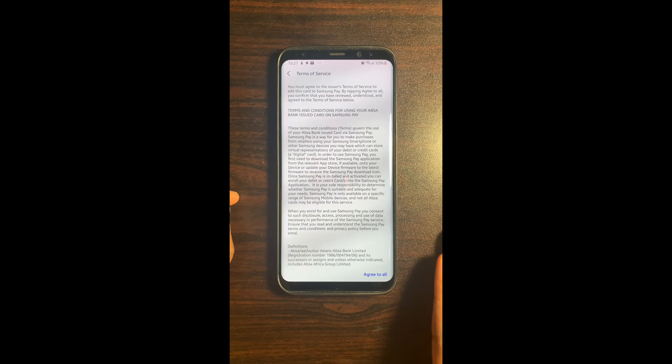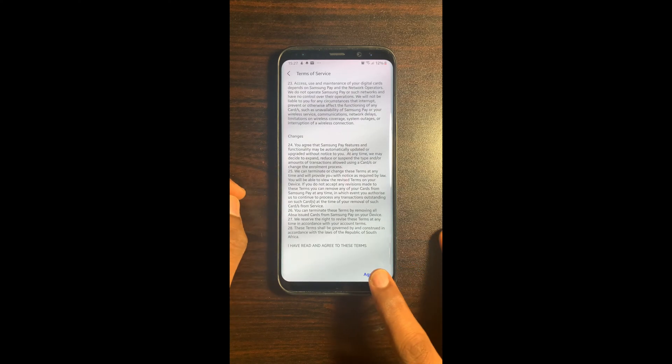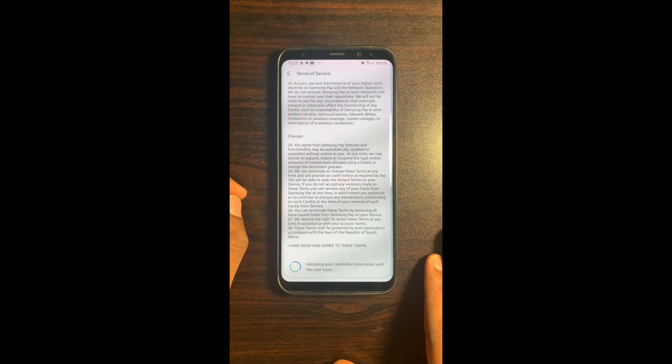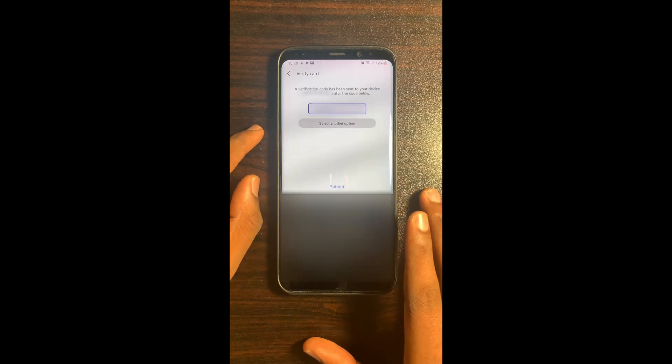Read the terms of service and then select Agree to All. Select SMS as a method to verify your card.